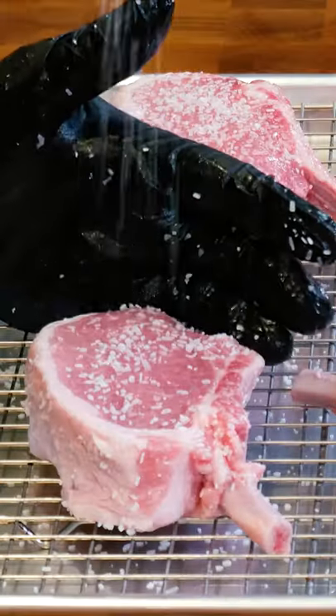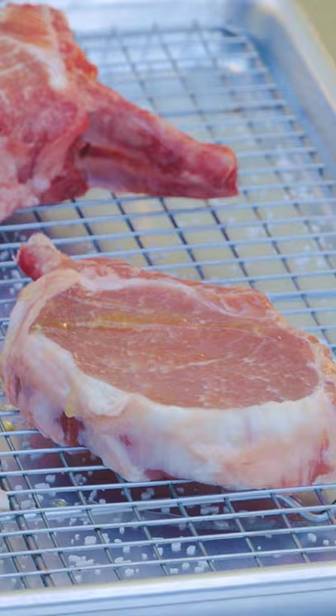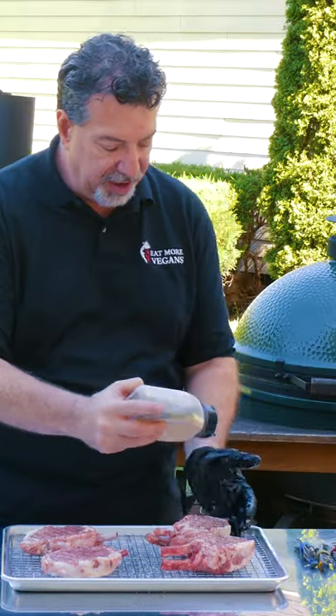I trimmed them up and salted for an overnight dry brine. The marbling is even more pronounced the next day. Let's get some avocado oil on as a binder, add some pepper and garlic for seasoning, and it's time to reverse sear.